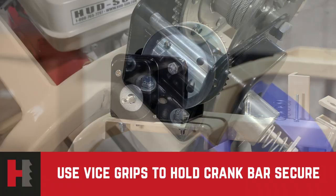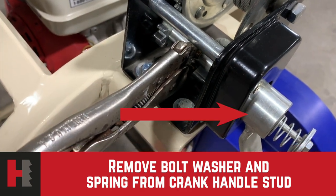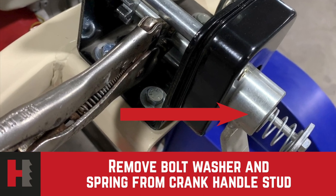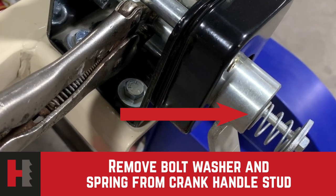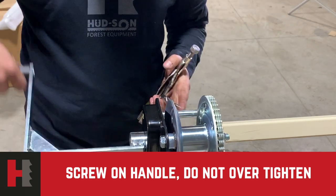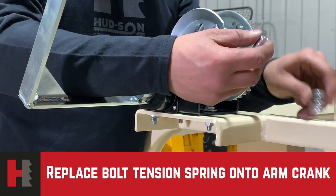Next, install the winch crank handle. Using a pair of vise grips, grip the lower shaft on the winch as shown. Remove the bolt, washer, and spring from the stud. Holding the lower shaft with the vise grips, screw the handle onto the winch. Then replace the bolt, spring, and washer and tighten.